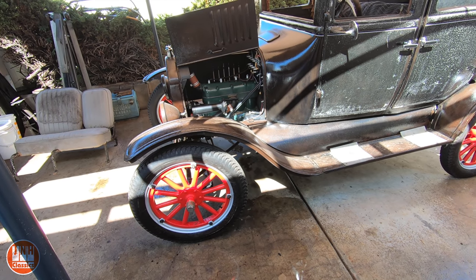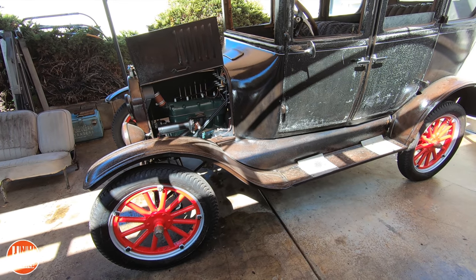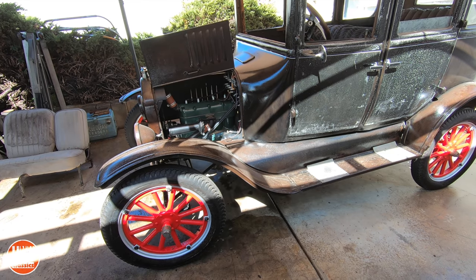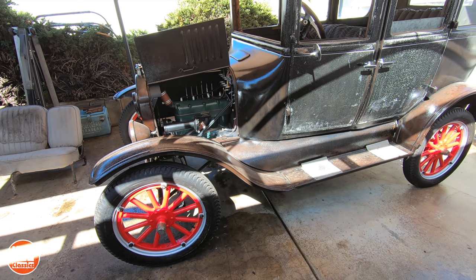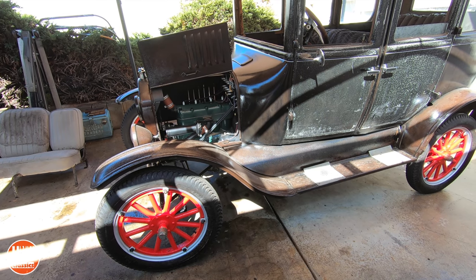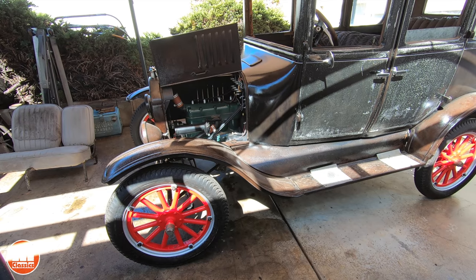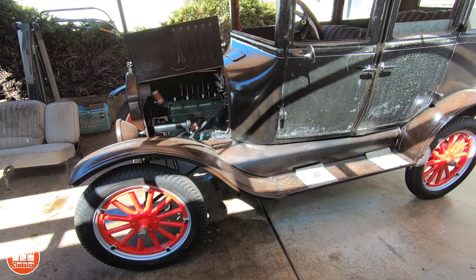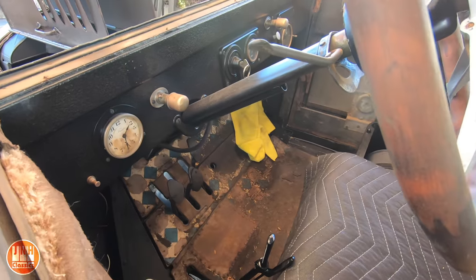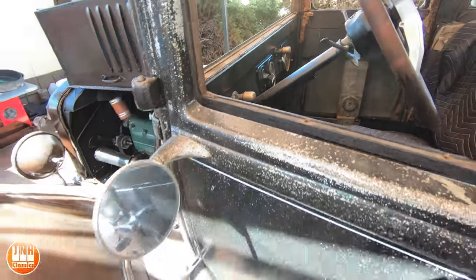Since then I have driven it a little bit — drove it down the street and back, maybe a few blocks. I did get it into high gear, which was pretty wild. There's a pretty huge jump between low gear and high gear. This car only has two speeds: a low gear forward and a high gear forward, and then reverse. It's operated by pedals — the middle pedal is reverse, the left pedal is kind of a clutch, and there's a shifter. It's crazy.